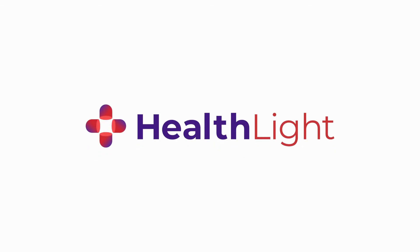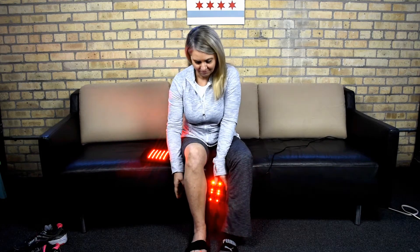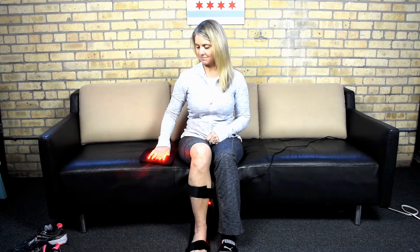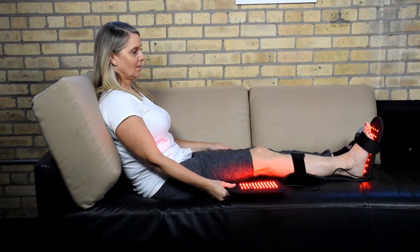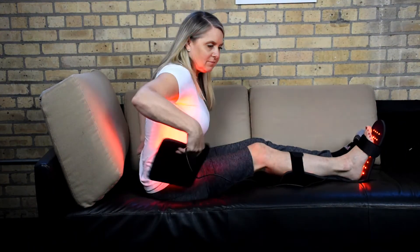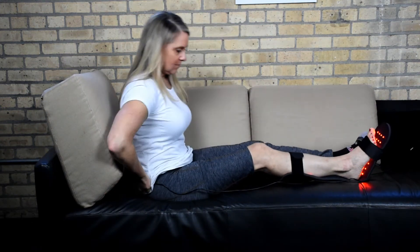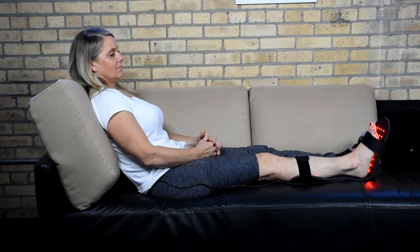The key to successful use of any medical device begins with using it as often as directed. So we know our HealthLite therapy pads must be quick, convenient, and painless to use. HealthLite designed its devices to deliver maximum dosage in just a 20-minute session with a comfortable, body-contouring pad with only a gentle warming of the treatment site.